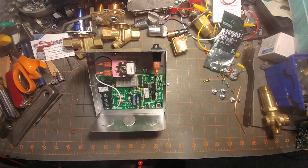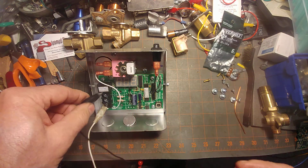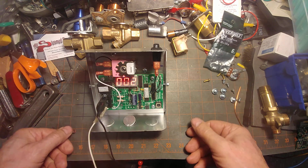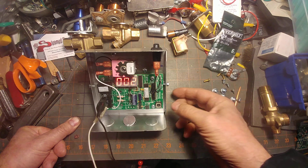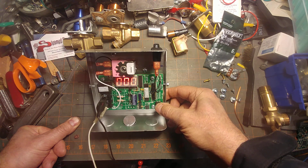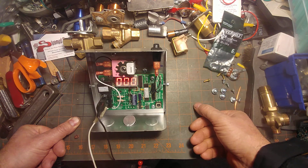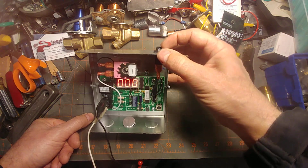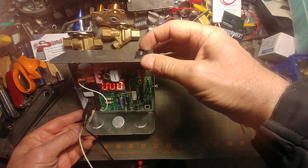Let's get right into it and power this up and see what happens. When I got it, it was reading zero. I tested it, pushed the reset button to set it to zero. Looks like the electronics are okay, at least as far as that's concerned. Let's go ahead and press the feed button and find out what happens.